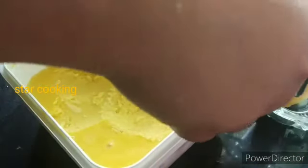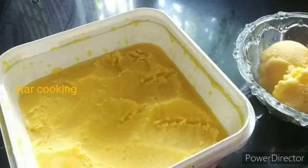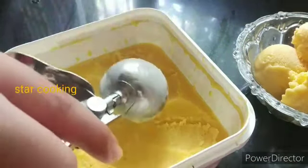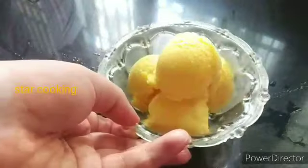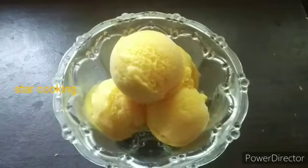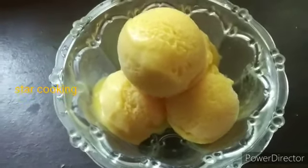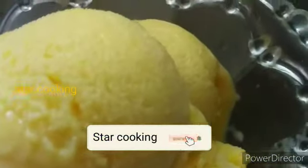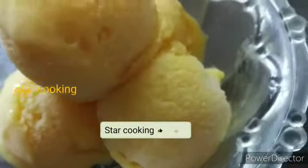This is the nice ice cream. If you want to try it, please let us know in the comments. If you like this video, please like and share. Bye!